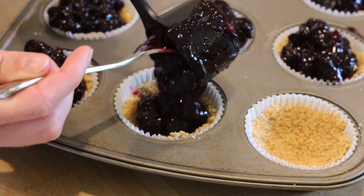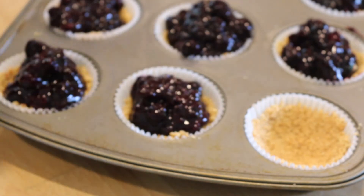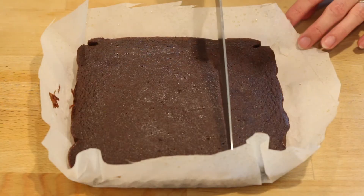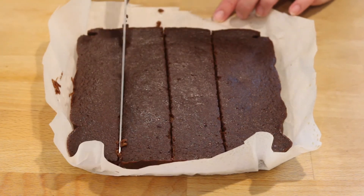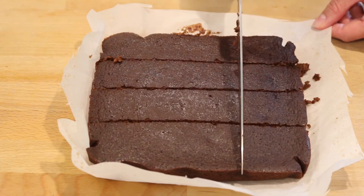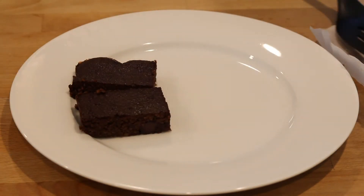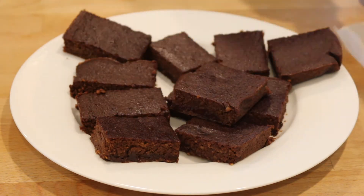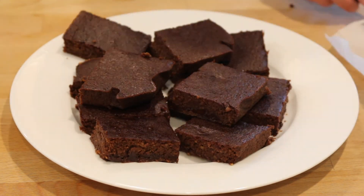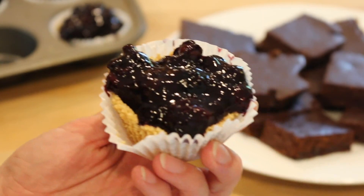Both of these desserts were delicious. My favorite were definitely the mini no-bake blueberry pies — they didn't even seem like a healthy alternative, they were just delicious. The chickpea brownies were still very good, very flavorful and rich, but you could tell they were an alternative to regular brownies. Either way, you should try them both and let me know what you think. You can find both recipes in the description box below.